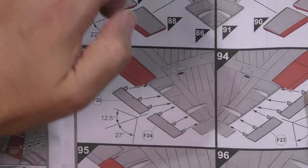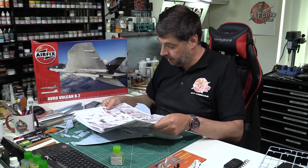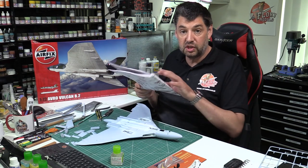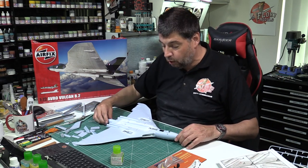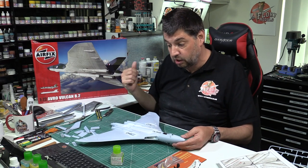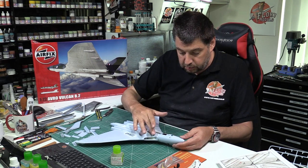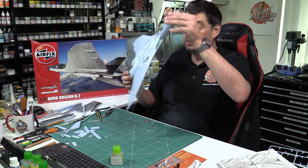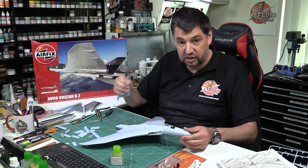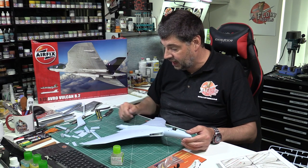We've already done the tail - all good - and done the flaps and ailerons at the back. That goes on and then it talks about getting into the gear and the bomb bay. We haven't got the Blue Steel missile but from our point of view all these parts are done. We can get them all fitted and think about getting it over into the spray bay for the first time to get some primer on it. Still a little bit of sanding and blending work on those engines, and we'll work on that tail - thin it down a little bit and get it all situated for a nice fit.